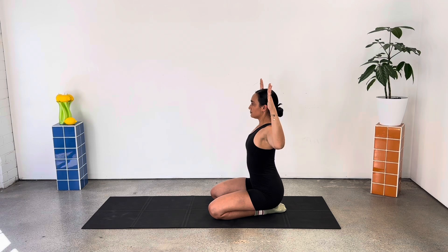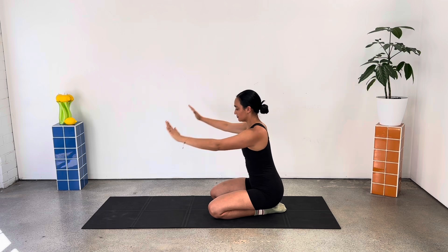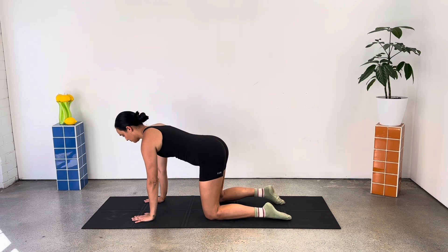From here, let's pulse up to the ceiling, little pulses up, starting to really warm up the tops of the shoulders. Good and release down, coming to a kneeling tabletop position.